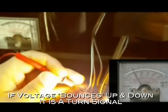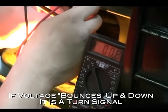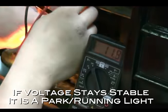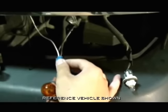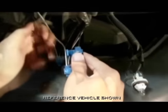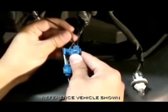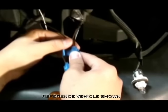If that wire's reading bounces up and down on the voltmeter, that wire is the turn signal. On the other hand, if the voltage remains steady, that's the park or running light. Connect the white LED and CCFL lead to the running light. Then connect the black negative lead for the LEDs to the black or negative wire for your parking lamps.